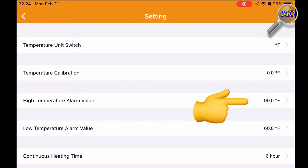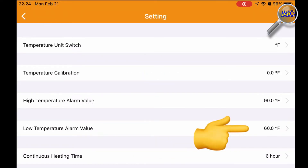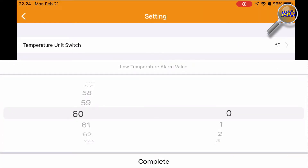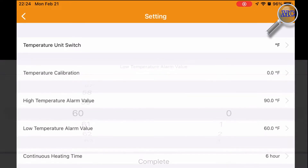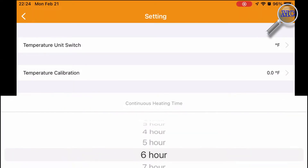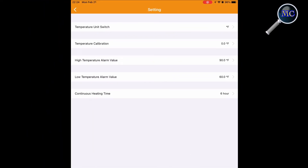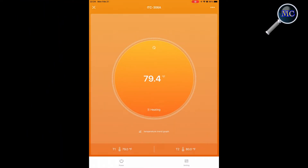One of the advantages of having a Wi-Fi enabled controller is that it allows you to set high and low temperature values, and if for some reason the temperature in your aquarium exceeds these values, you will be notified through the app as well as an incessant chirping on the controller itself. The continuous heating mode is the maximum allowable time that the heater is allowed to operate. If the desired aquarium temperature isn't met in this time frame, the heater plug shuts down, an audible alarm will sound, and a notification will be sent.